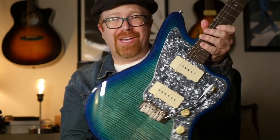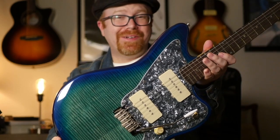Hey, thanks for tuning into the channel today. We're checking out this all-new Firefly FFJA, their take on the Jazzmaster. Let's check out some tones.